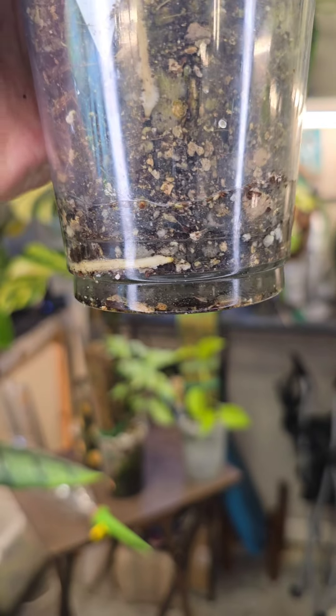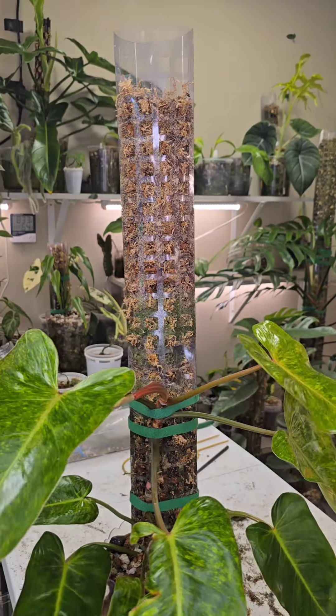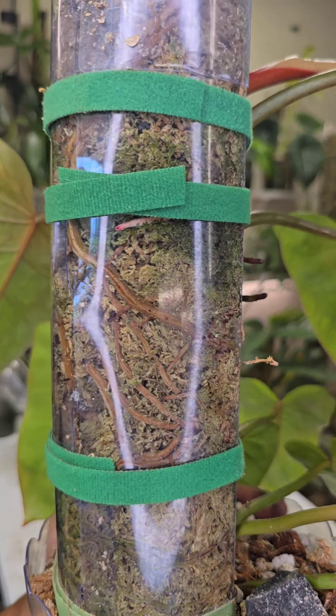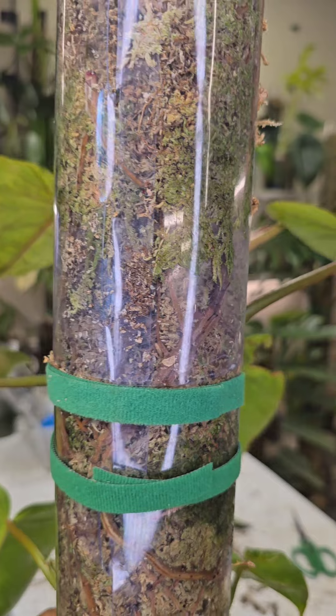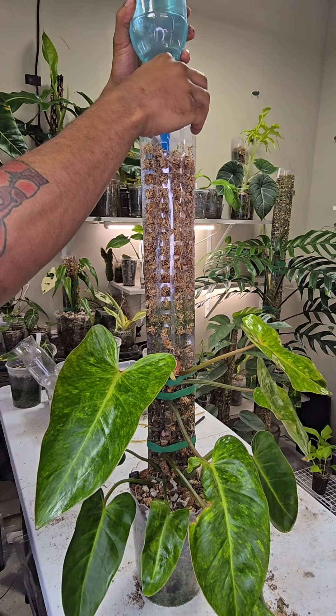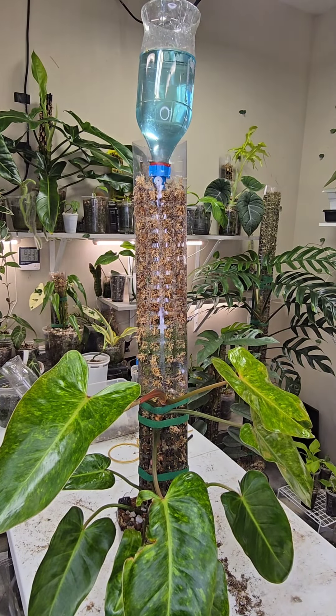The water evaporates or gets absorbed by the roots very fast — about once a week. For our plants on moss poles, I like to water from the moss pole and let the rest of the water trickle down into the pot. If it doesn't trickle down to the pot, that's okay — I'll just water it straight from the pot. A lot of you have asked how long it takes to water a moss pole.